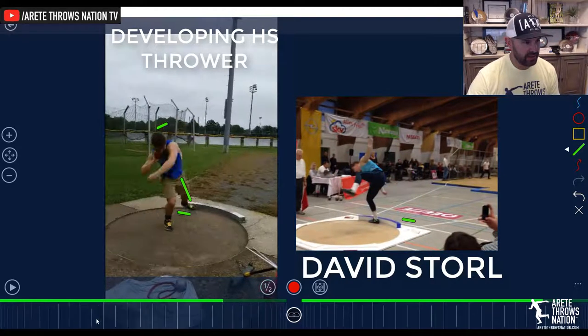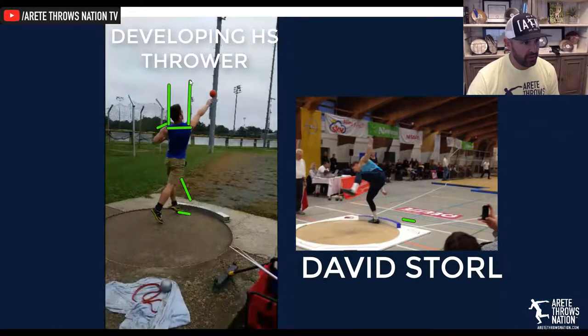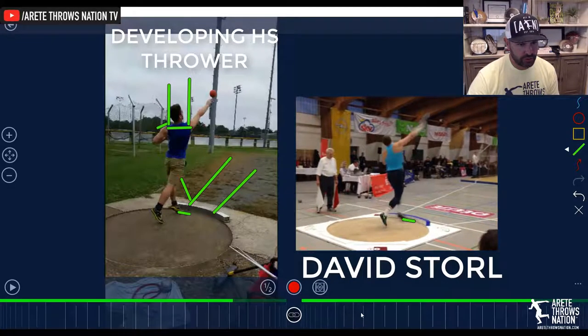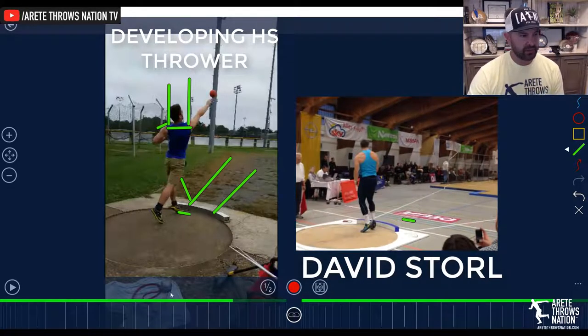Whereas this athlete has a linear motion coming through, the upper body is rotating back. His shoulders are actually facing more this way, and you notice the sector is here. If you notice where Storrell's shoulders are facing, everything's facing out into the sector. He's pulled down, he's blocked, and he has everything coming around and out. That's why he hits that nice big throw.